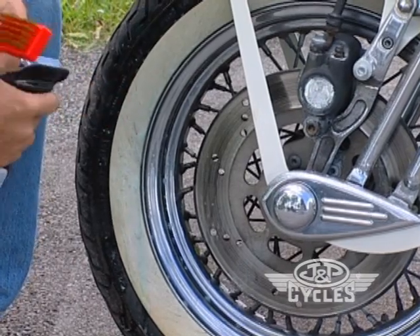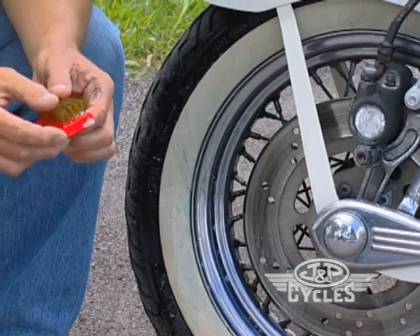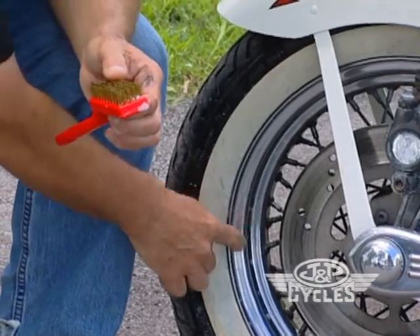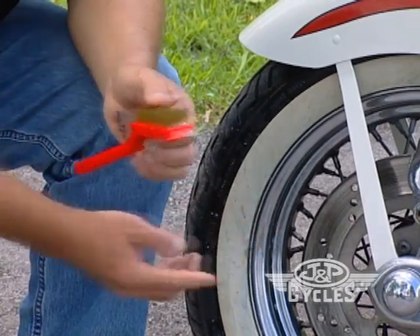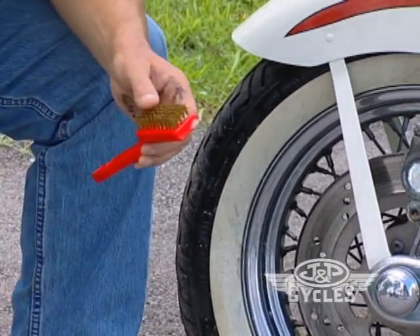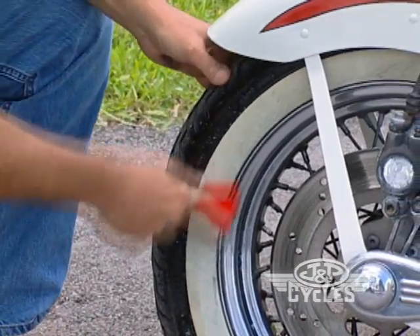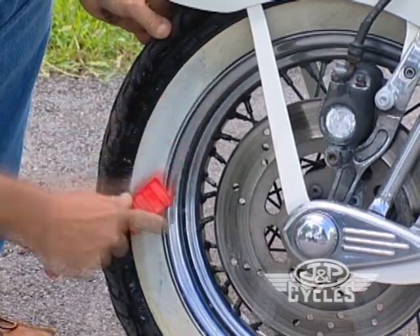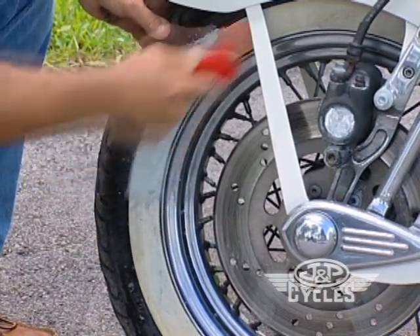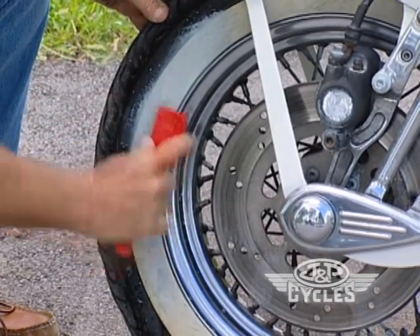We have applied the product and now we use a little brass brush. The unique thing about brass is it will not scratch chrome, so we're safe here. I'm going to spray this tire and show you what's beneath it. We just agitate it — and again, the brass will not harm the chrome wheel.